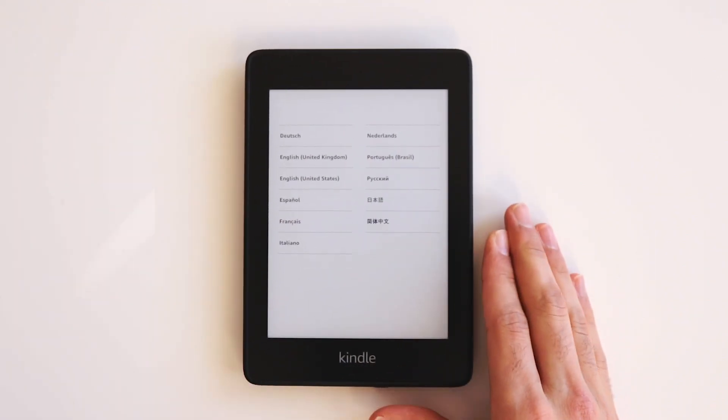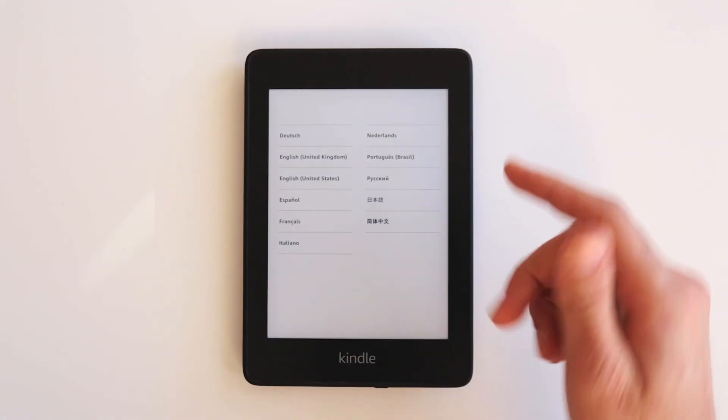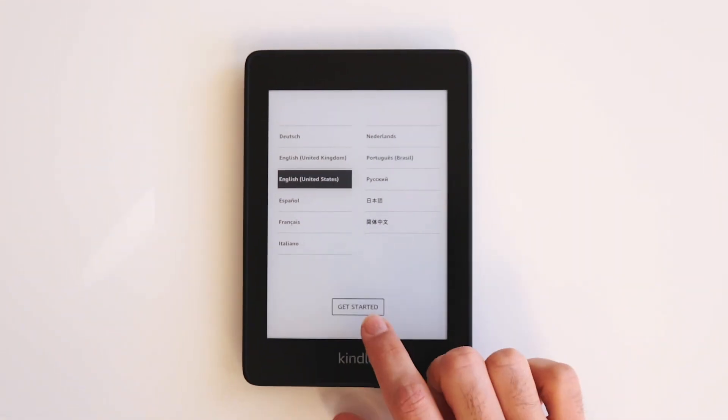To power up the Kindle, all you need to do is press and hold this button right here and wait for it to boot. Once it boots you'll see this screen and it's going to ask you to choose your language. I'm going to choose English United States and then click Get Started.